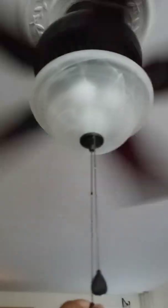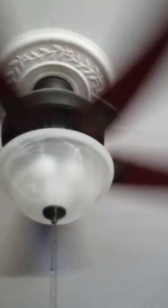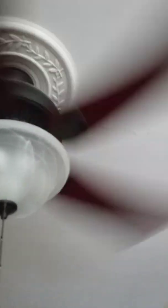Here's the light again, and here's the high speed.